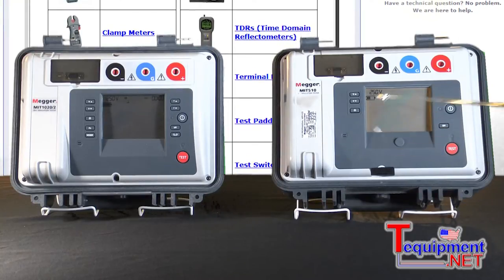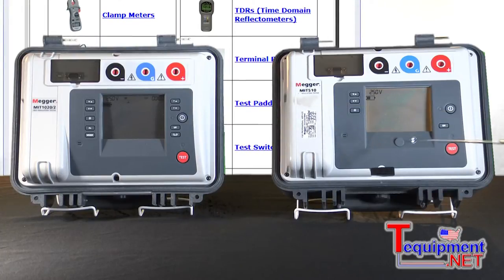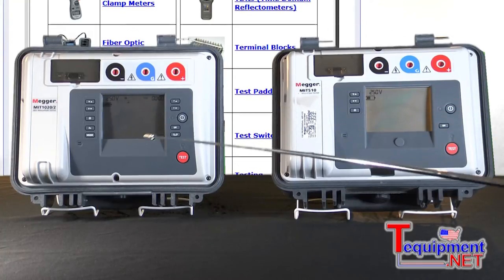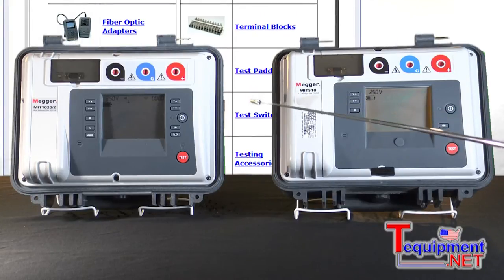The other differences between this model — the 5 kVs and the 10 kVs — is the insulation resistance. The 5 kV models go up to 15 tera ohms, whereas the 10 kV goes to 35 tera ohms. So it allows you to actually capture a value and look for a change on it.